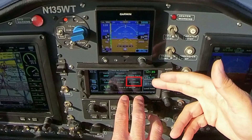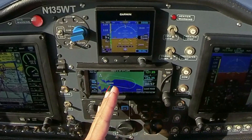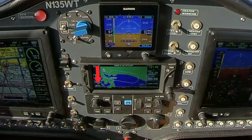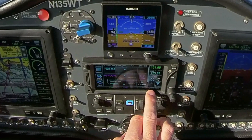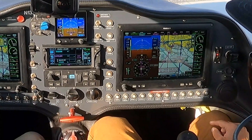We could even insert our expect further clearance time — this thing really does it all. We can hit this preview field and it's going to show our course inbound to the hold, the radial we're holding on, and the hold we programmed. Visually that looks pretty accurate, so we can hit back and then load the hold. It's going to tell us exactly what to do and display our hold as well as our entry right onto the map.